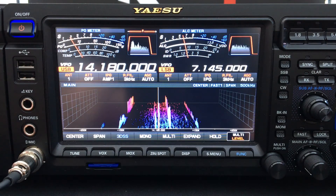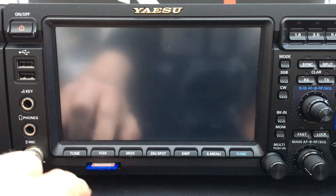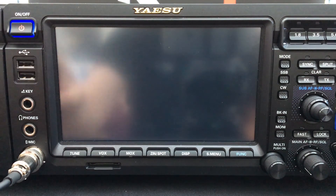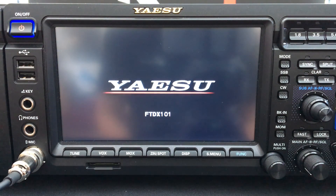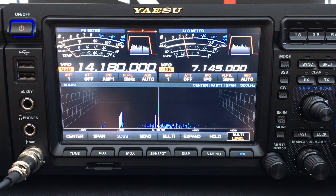If you wish to eject the card, turn the radio off, eject the card, and turn the radio back on again. Your radio is now ready to use with the latest firmware.